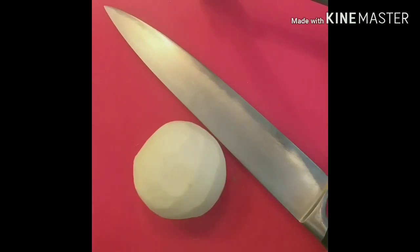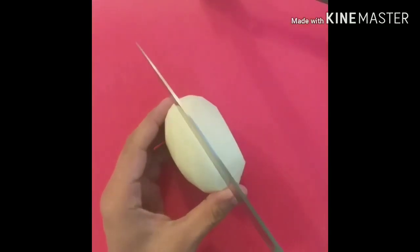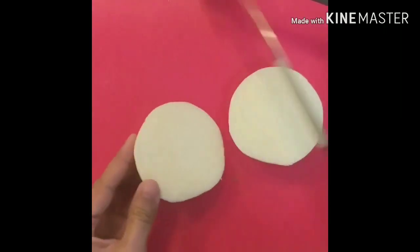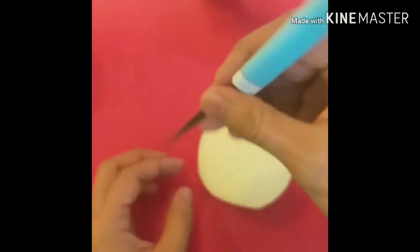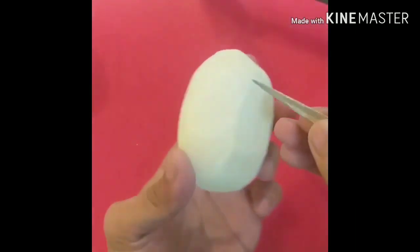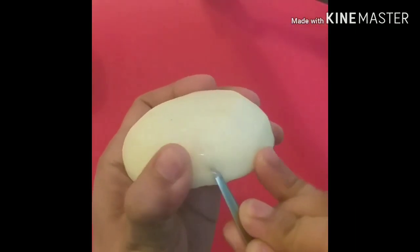For the next step, we have to divide this turnip into 2 parts. The first half is for the first flower. Guys, take note — kung paano kayo humawak ng ballpen, dapat ganoon din kayo humawak ng knife. (Hold the knife the same way you hold a ballpen.)